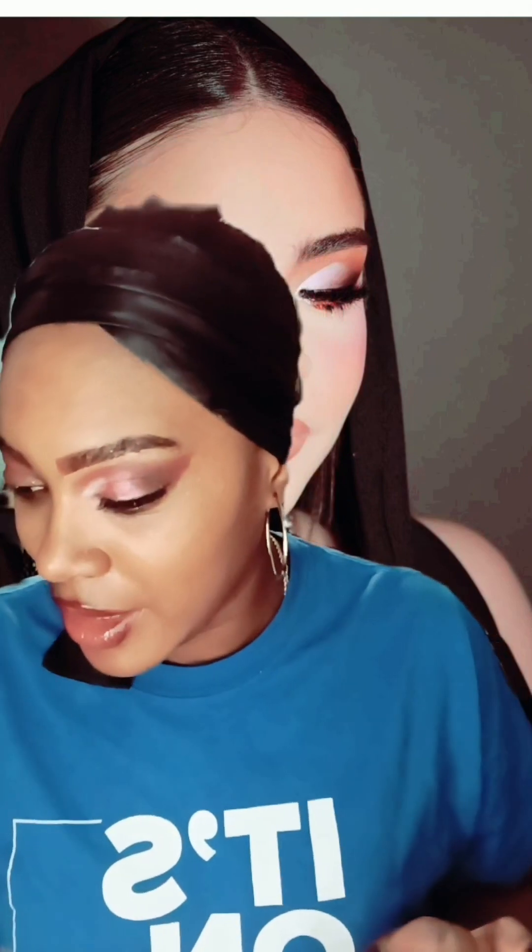Did I even do the concealer part? I just started going into the makeup. I've got to do my eyebrows — that's important. So I'm going to use the Nika K07.